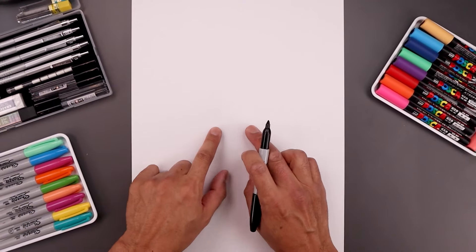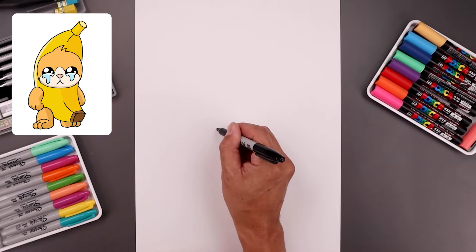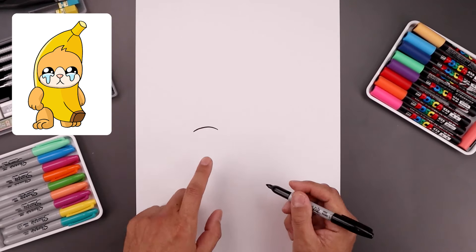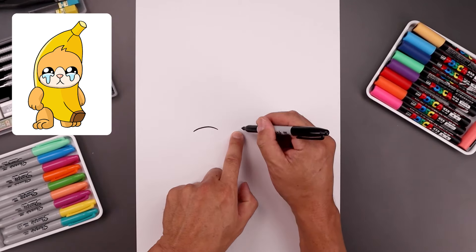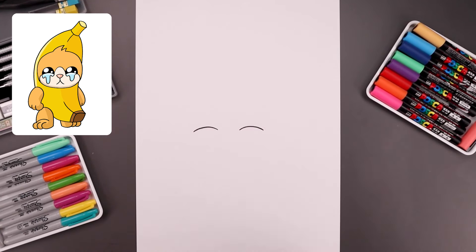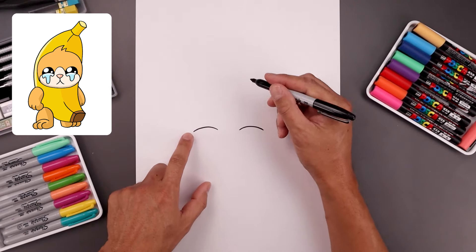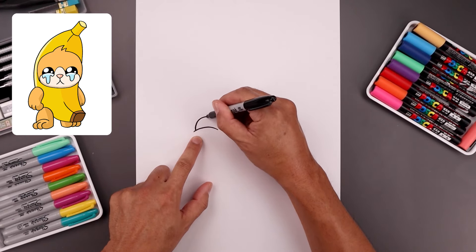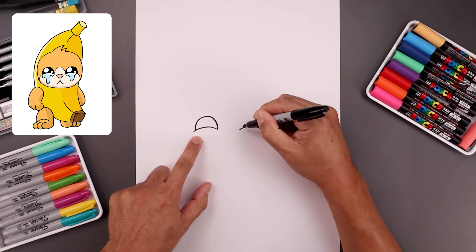Let's begin today's lesson in the center of our page with the bottom edge of the eyes. We start on the left side. Let's draw a curve going up and then bend that down on the outside. Let's leave a large gap in between the eyes and draw that same curve on the right side. Now from the outside we're going to step in, draw a half circle and go up towards the top of the eye and then bring that down on the inside.